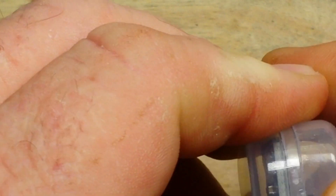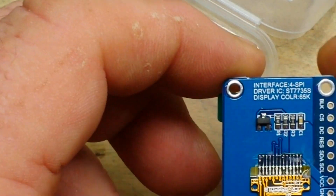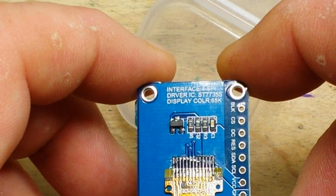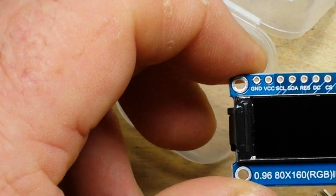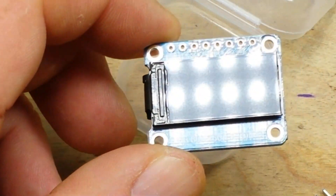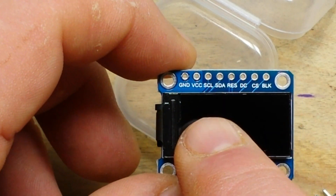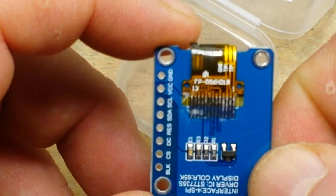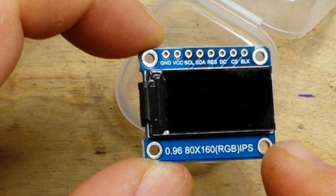Today we're taking a look at this little display — it's 0.96 inch, uses the ST7735S display driver, and it's full color at 80 by 160 pixels. Don't look at the labels SCL and SDA and think it's I2C — it's not. It is SPI only; they haven't implemented any I2C on this breakout just yet.